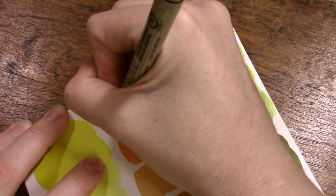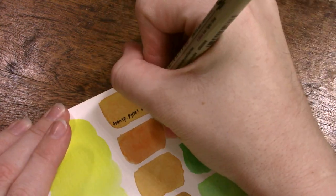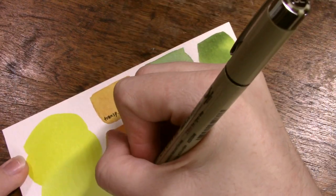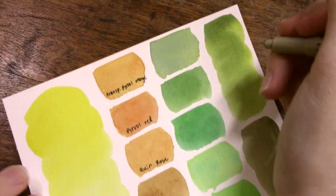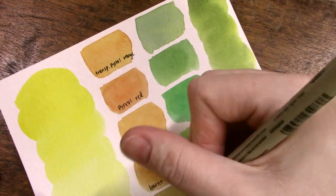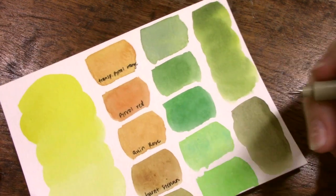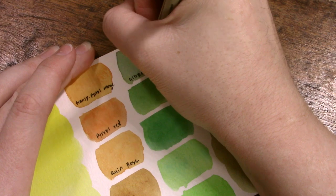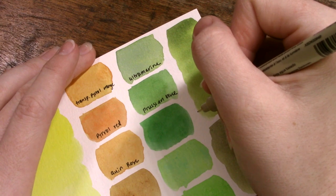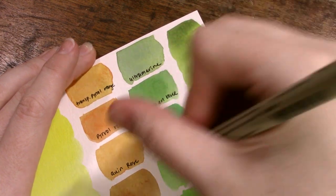Now I can get to telling you what colors I used to mix our mixtures today on our swatch sheets. Starting off with the top of the orange column, I mixed the lemon yellow with transparent pyrrole orange — a really deep, almost red-orange color that is gorgeous for making blacks and gives a really muted earthy orangish tone. Next we have pyrrole red, which is a warm red, mixed with that cool yellow. Then we have quinacridone rose, which is a cool red that leans more towards blue, followed by burnt sienna, and the final one in that column is dioxazine violet.